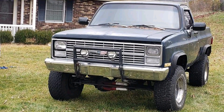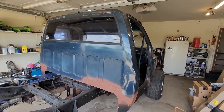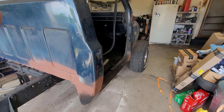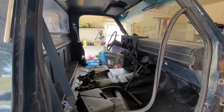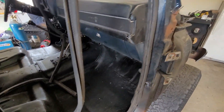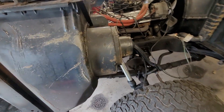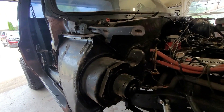Now on to the walk around of the K10. As you can see, we are down to the cab and the frame. I did the cab corners and rockers — they were both rotted out. I haven't got to the interior yet as of when this video was made. I had to redo that heat box as well.